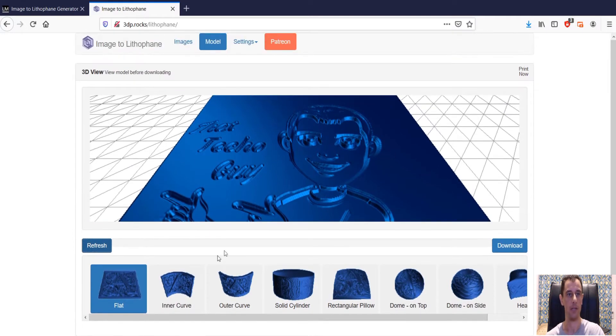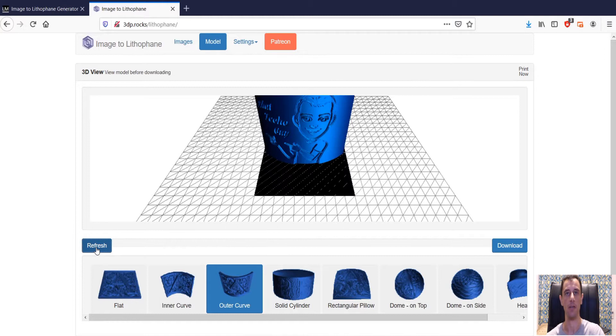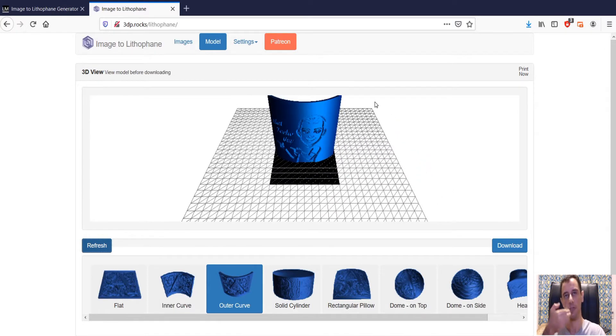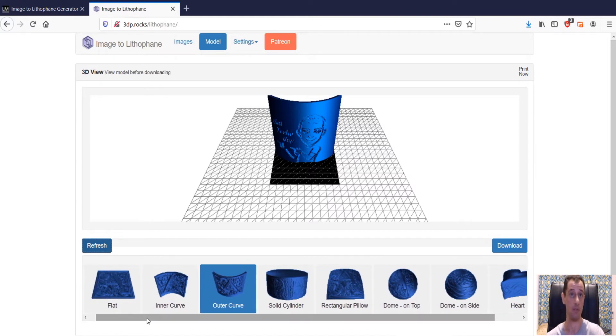Normally what I like to choose from these designs is an outer curve. The outer curve gives you this design right here — it's nice because it can stand up on its own. That's the one I like to choose most. Now, if you noticed in the introduction I was holding a heart. There is a heart option here, but it prints the design on the outside edges of the heart, whereas the heart I was holding had the image inside the heart, which is nicer in my opinion. I'll show you how to do that a little bit later with a different method.